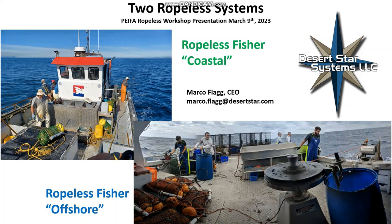Hello, I'm Marco Fleck of Desert Star Systems. First of all, thank you for inviting me to your Ropeless workshop today. While this is going on, I'm actually flying somewhere over the North Atlantic, so I decided to pre-record my presentation for you, and then Kim Savicki of Sustainable Seas will answer your questions on my behalf.